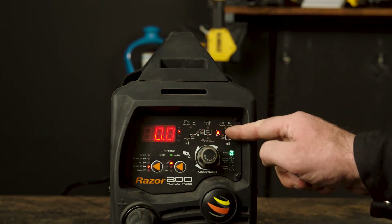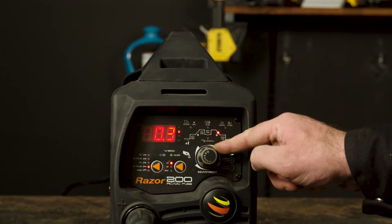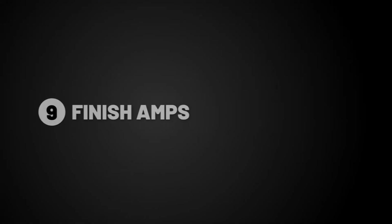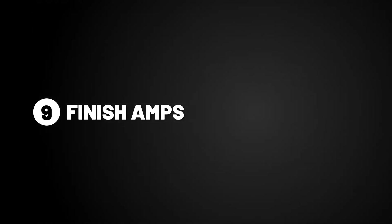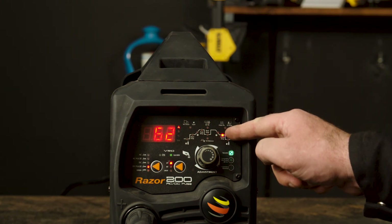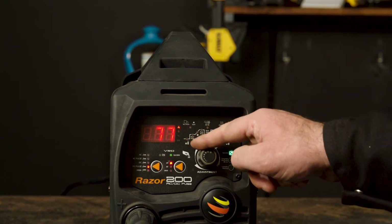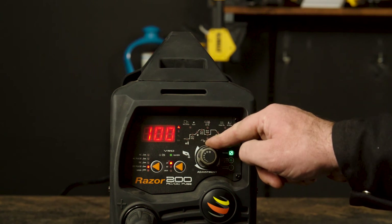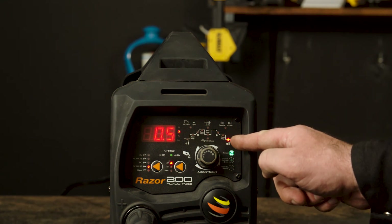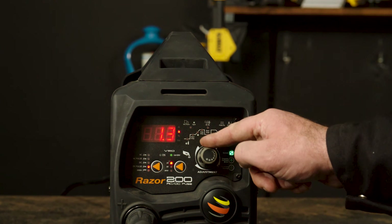Part 8, downslope. Downslope dictates the time between the peak amps and the finish amps. This will taper the arc to prevent crater holes and cracks at the end of the weld. Part 9, finish amperage. The finish amps are the final amps the arc will reach after decreasing before the arc turns off. If you turn it up, it will be a hotter finish suited for thicker materials, and if you turn it down, it will be a cooler finish suited for thinner materials. Part 10, post gas. Post gas flows for a set time after the arc is turned off to shield and cool the tungsten and weld. Turning it up reduces pinholes and craters; turning it down suits thinner welds.